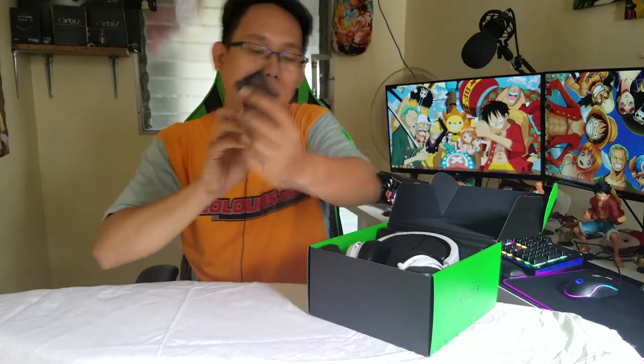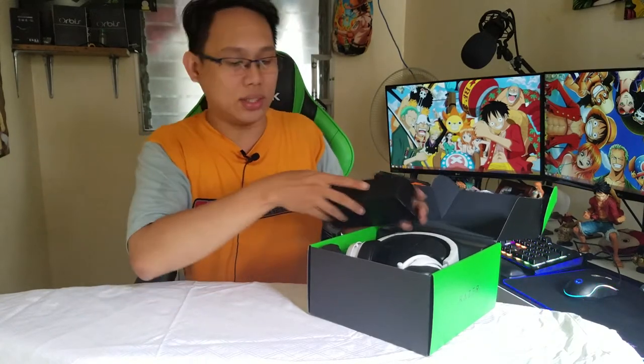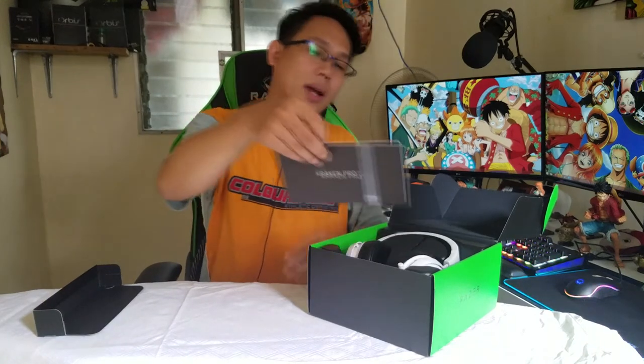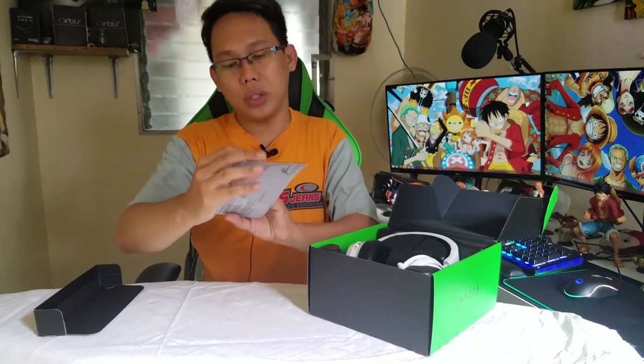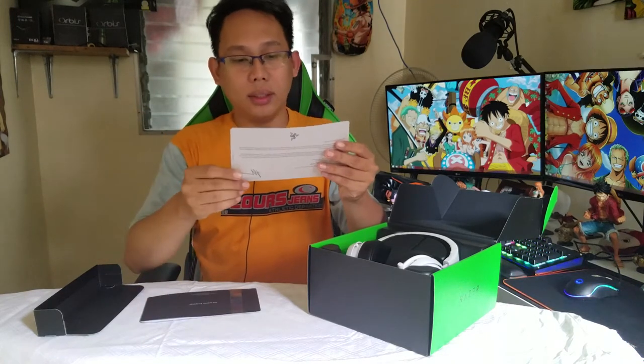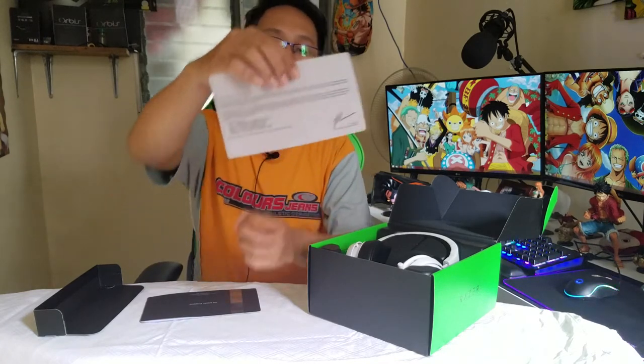Inside, there's a card that says 'Welcome to the Cult of Razer.' And of course, you can't miss the user manual. There's also a letter from the co-founder, CEO, and creative director of Razer.